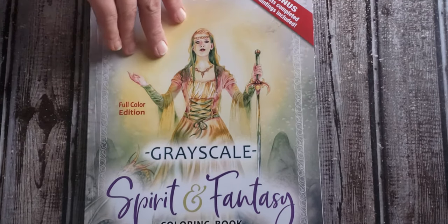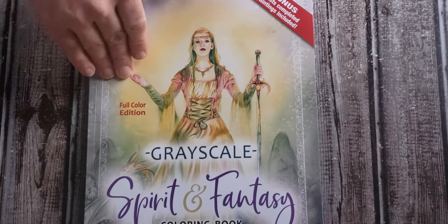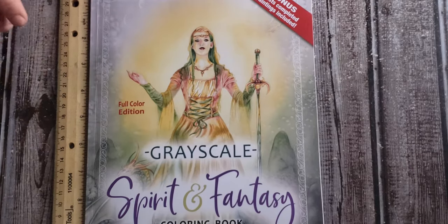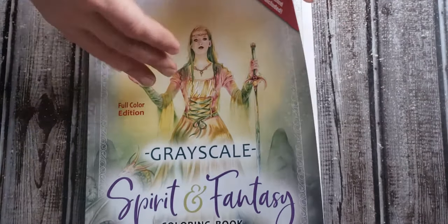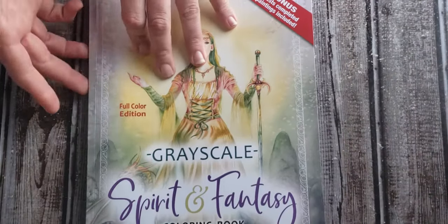So, it says bonus artist completed paintings included. There's a full color edition along with the grayscale. The book is about 11 by 8 and a half — average paper size. And the cover is a slick cover, decent thickness, so it's not going to be easily damaged or anything.